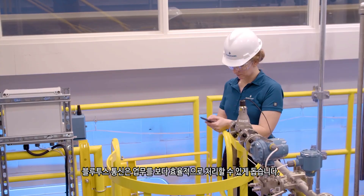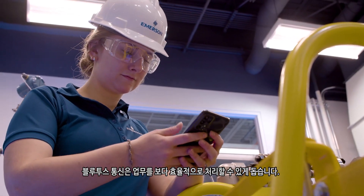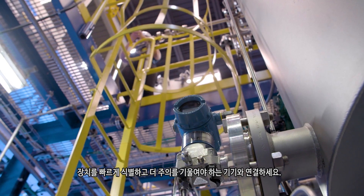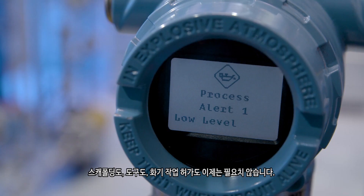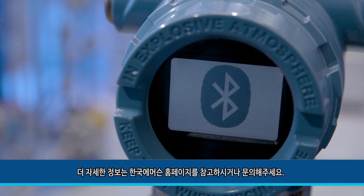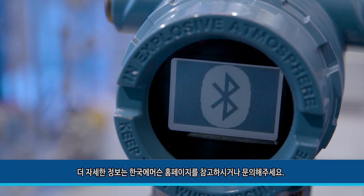Bluetooth communication makes it easy to work more efficiently. Quickly identify devices and connect with ones that need more attention. No scaffolding, tools, or hot work permit needed. For more information, visit emerson.com/automation-solutions-Bluetooth.